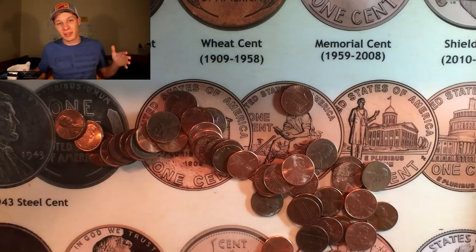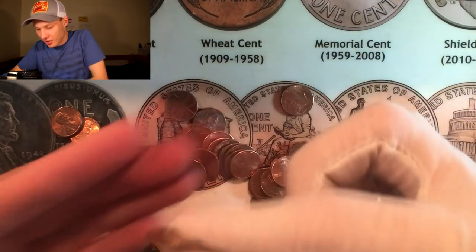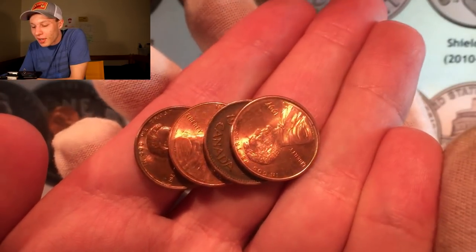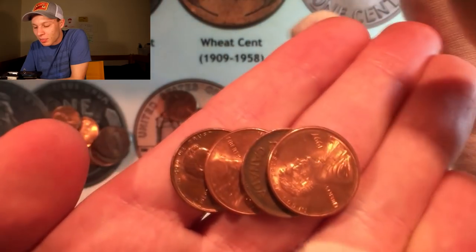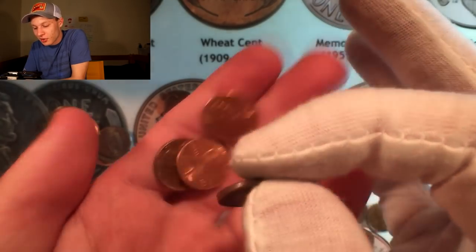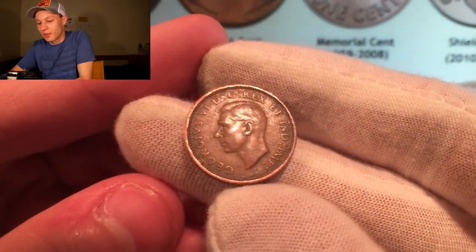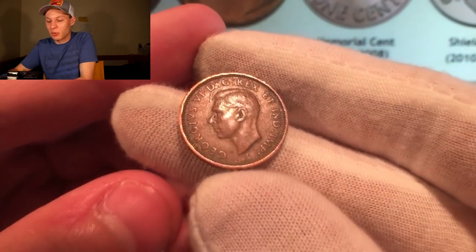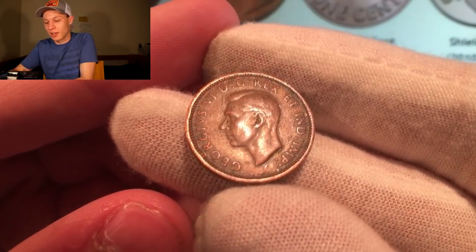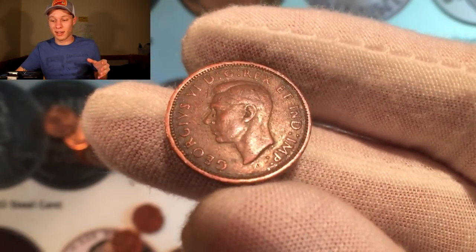This is like the fourth or fifth roll in a row that has had something amazing. There is a nice old-looking Canadian coin right there — I can just peek at the date: it's a 1942, so that's going to be a King George VI coin. Let's flip this over to see the reverse side. There he is — King George VI Canadian penny right there. I'm near the Canadian border up here in Michigan, so I get Canadian coins like that all the time, which makes coin roll hunting a lot more interesting.